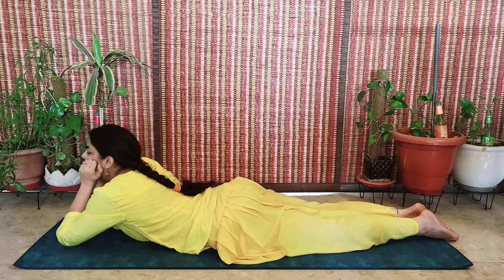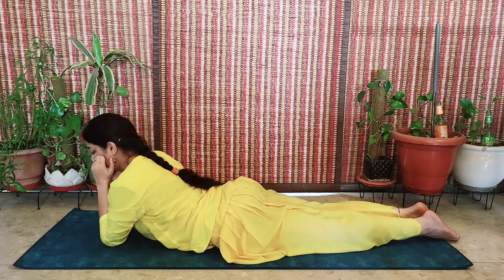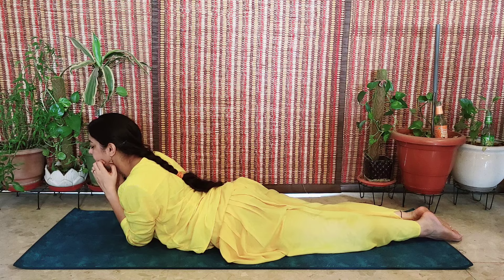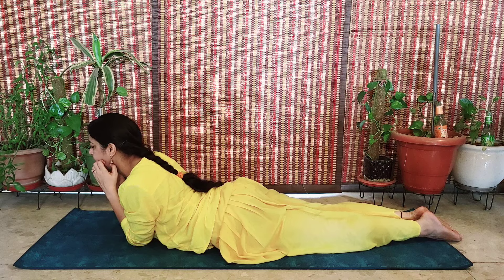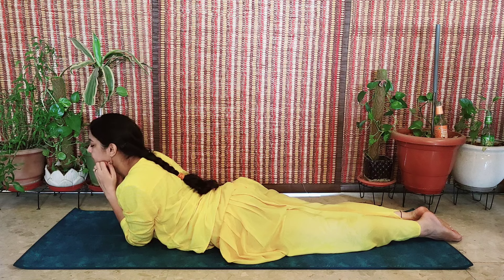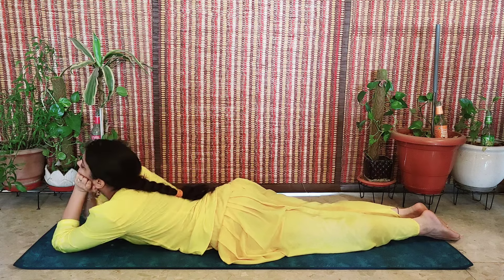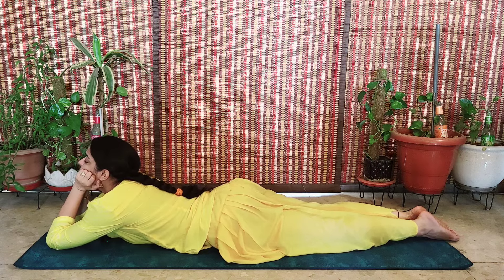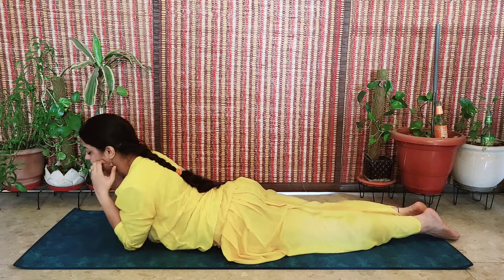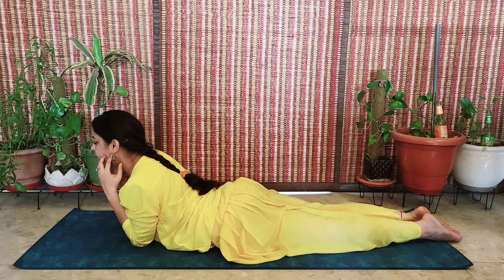Now bring your elbows closer to your chest. When you think that you have brought it as close as possible and cannot move your elbows any further, just feel the relaxation at your lower back. Do not bend your neck — that's not recommended. So again: forward, feel the relaxation at the back of your neck; closer to your chest, feel the relaxation at your lower back.